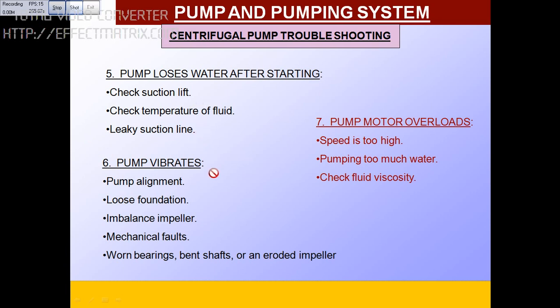If there is vibration in the pump, check the alignment, check the foundation, and check for an imbalanced impeller. Mechanical faults such as a broken bolt, worn-out bearing, shaft issues, or an eroded impeller will also cause vibration problems.